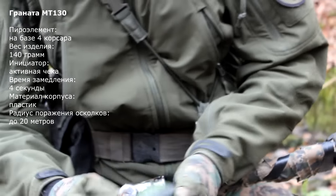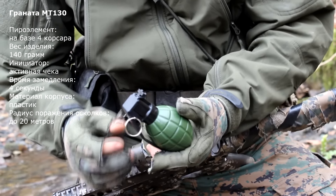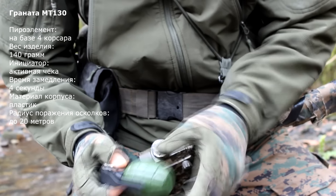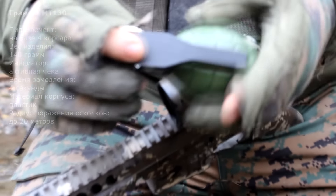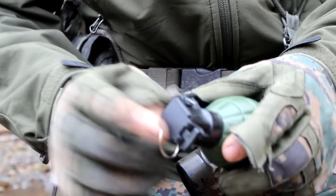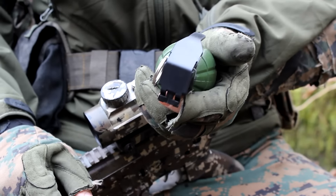These grenades resemble the American-English grenade MK-2 and MK-3 in appearance. The body is rigid and plastic, and the fuse itself is also made of plastic. The fuse is active — when you remove the pin and release the fuse lever, initiation occurs.